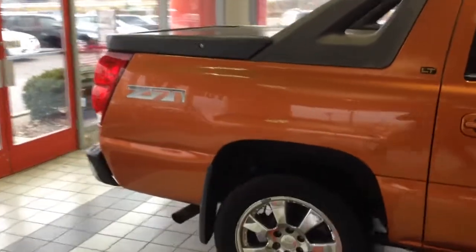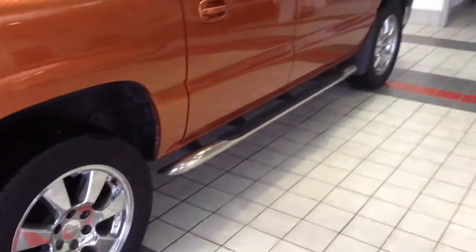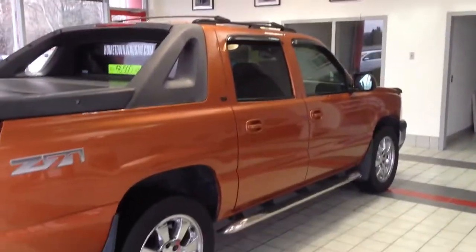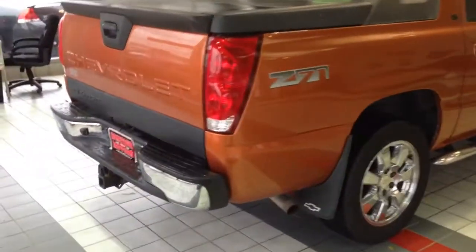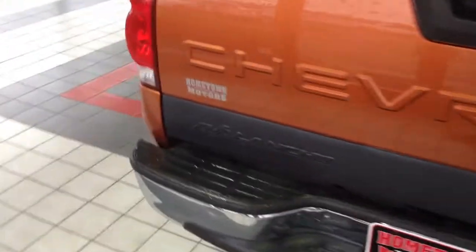It's a Z71 Avalanche. You've got the molded mud flaps, stainless tube steps, roof rack up on top, rear towing package, chrome bumpers. It's a really good looking truck.